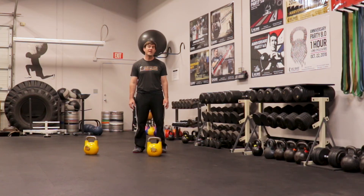Hey, it's Doug from Rise of Up Performing Training, and today I have a workout called Beauty or Beast. Let's check it out.